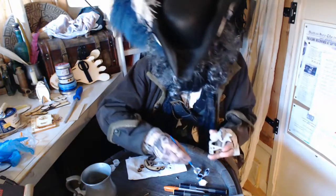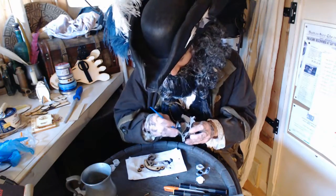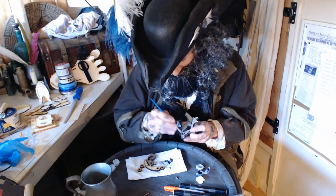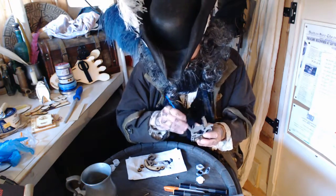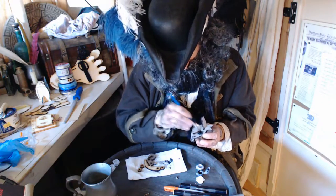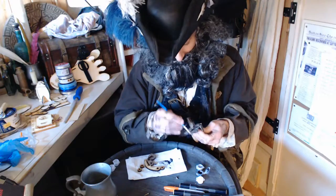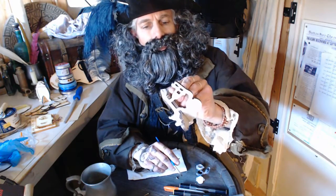I'm going to do a little bit on this side as well. Paint in there on the brush, take it off — hardly any paint on the brush. Try to get it around there. I'm happy with that. A little bit on the side there as well.